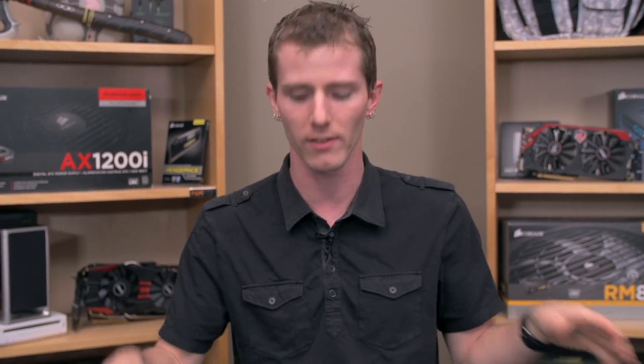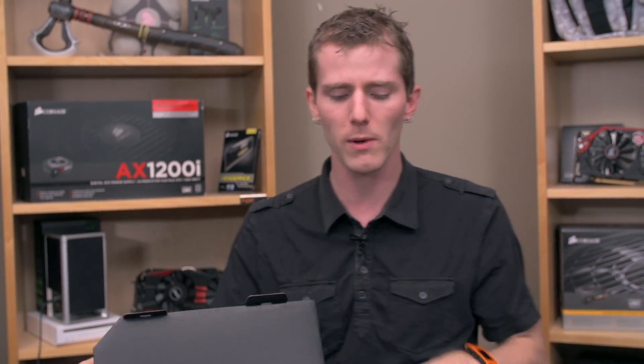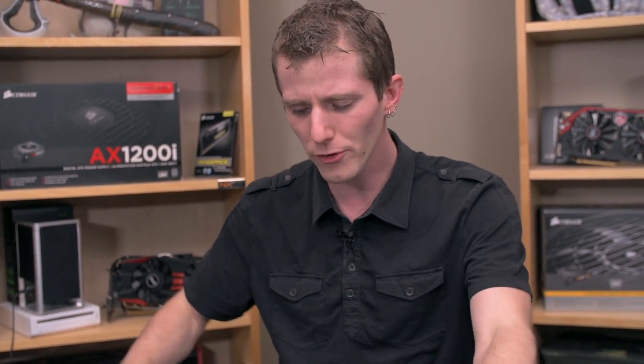The cooler and the better-designed PCB are kind of the benefits of a gaming class card from MSI. So why can't I figure out why it exists? Because it's pretty similar to the 270X.